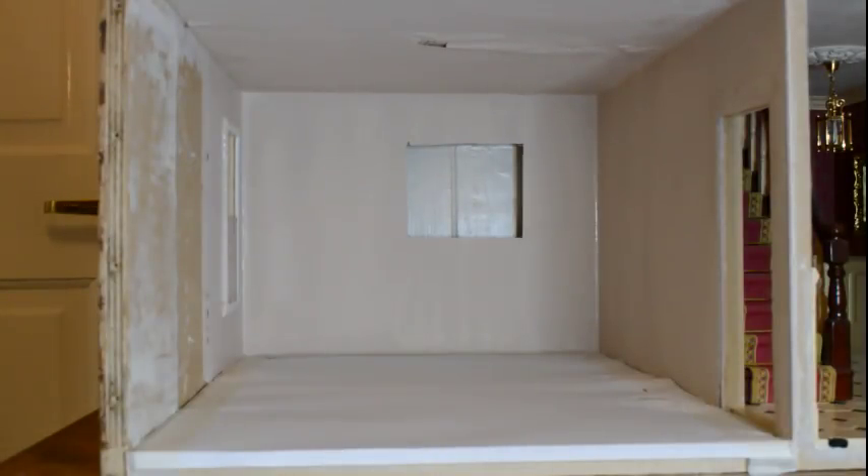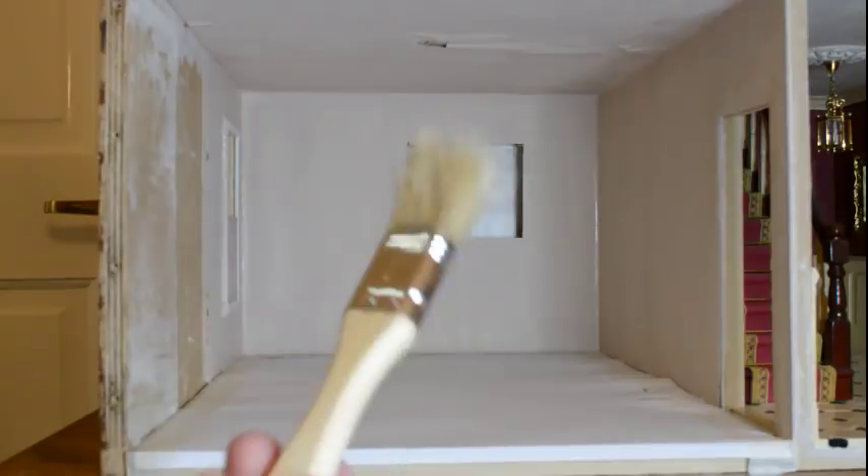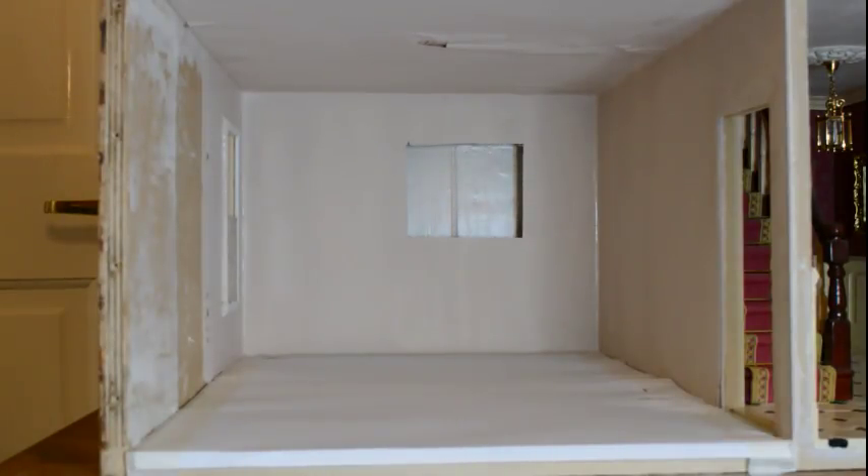So that's the first coat of paint applied. I actually applied it quite thickly using a one inch brush. I'll leave that to dry completely overnight, and then the second coat I'll apply using a finer brush. With the one inch brush you can actually see the brush marks, but when it dries they do usually fade a bit. I will apply a second coat with the finer brush just to get a really nice finish.